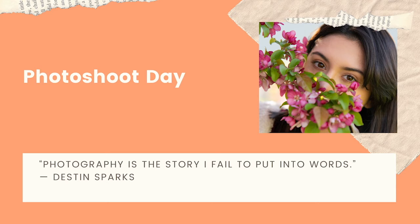Photography is a story I fail to put into words — by Dustin Sparks. I find that with photography I try to tell a story or capture a moment. I love candid moments — walking around at events and capturing people's reactions. But sometimes you do a planned photo shoot. This was a great photo shoot day — we did a couple different shoots: one in a tree in my neighbor's backyard, another with some flowering bushes on a hiking trail, and a third using artificial flowers on bushes that had no blooms.